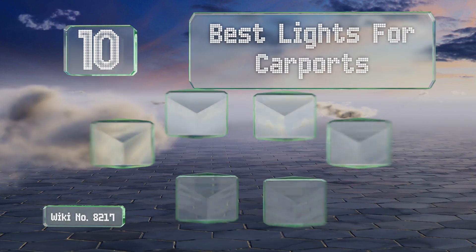EasyVid presents the 10 best lights for carports. Let's get started with the list.